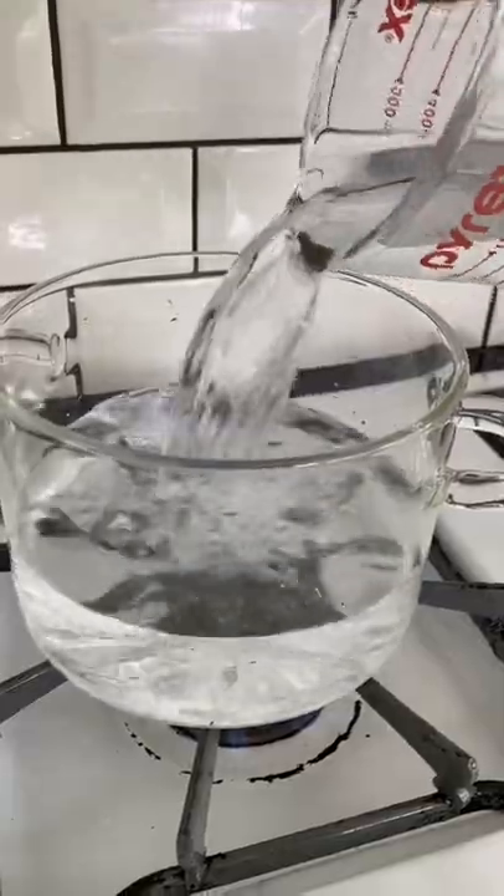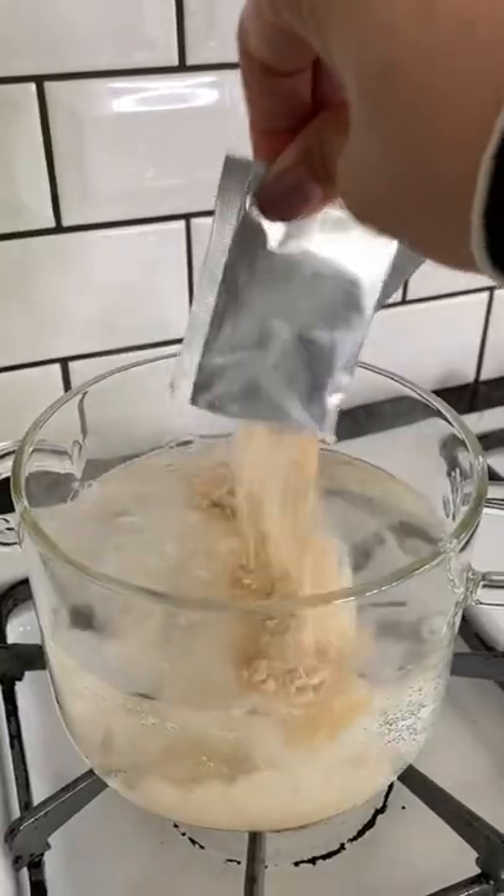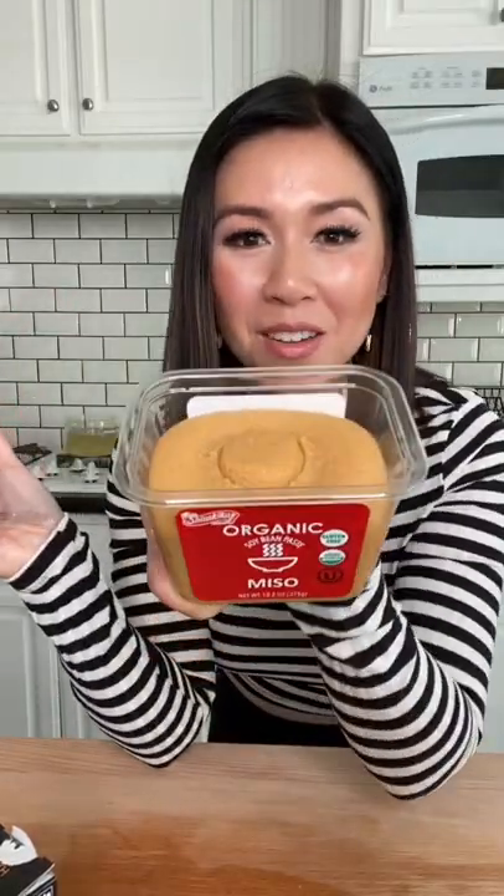Four cups of water. I'm using two packets of dashi powder — there's 10 grams of dashi powder in each packet — and three tablespoons of miso paste.